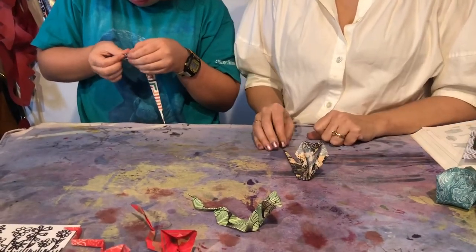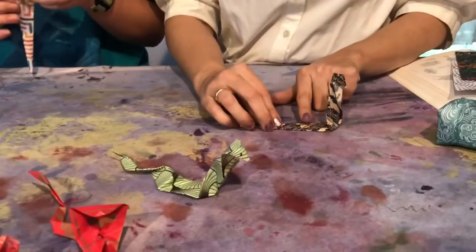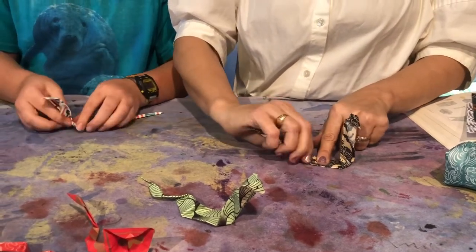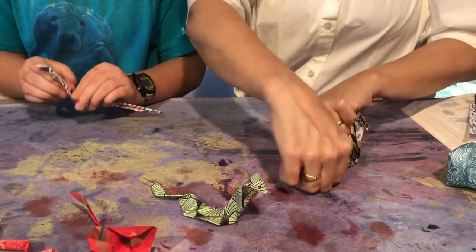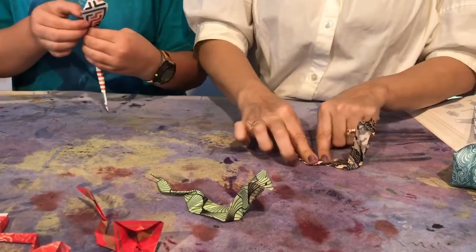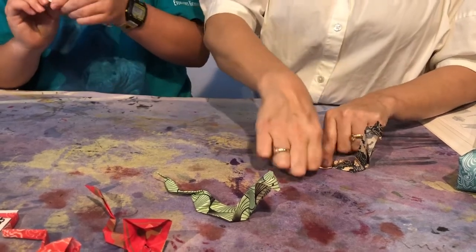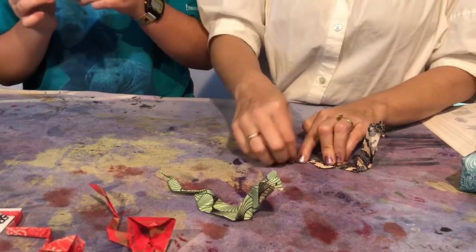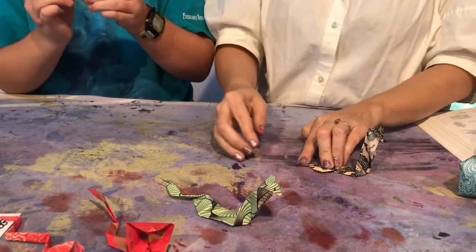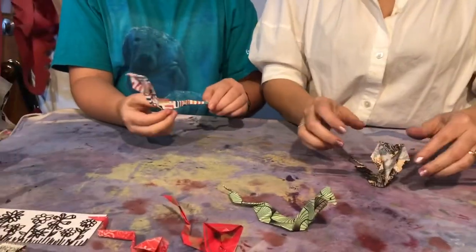Once you get it there, you're pretty close. Let me show you how you can zhuzh the bottom: fold it to one side, then fold it back and jam that down. Then this last little tail part — kind of do a zigzag — so it sticks up like that.